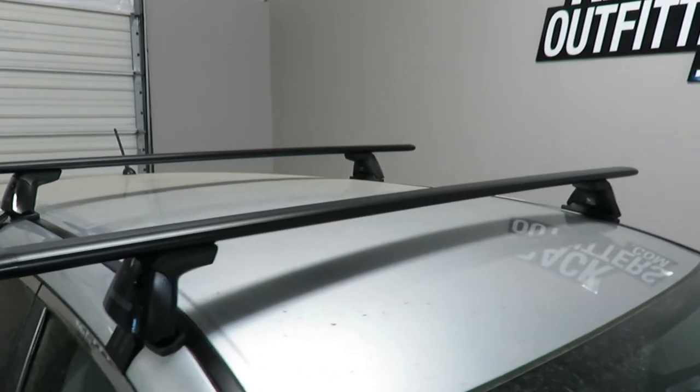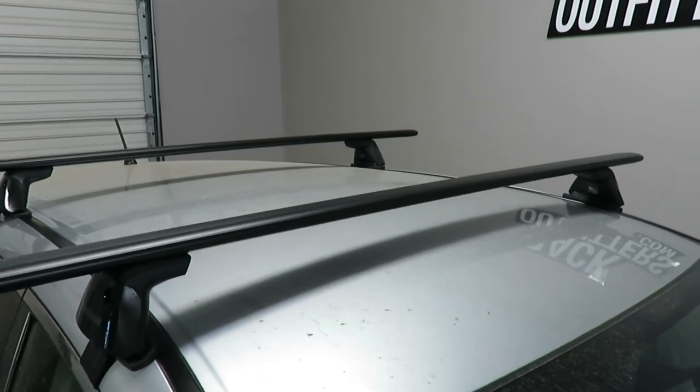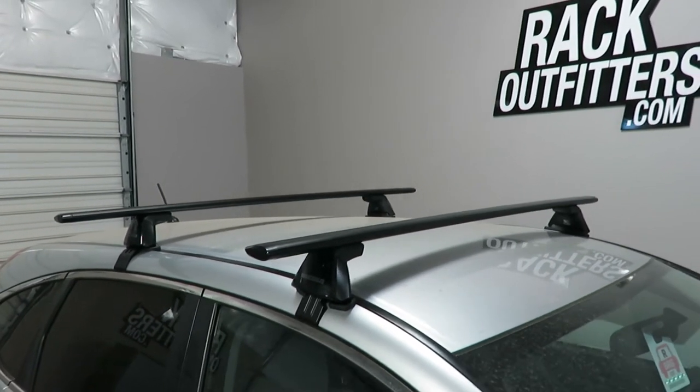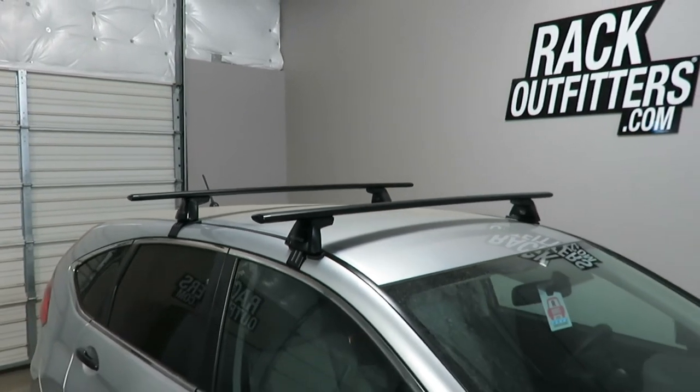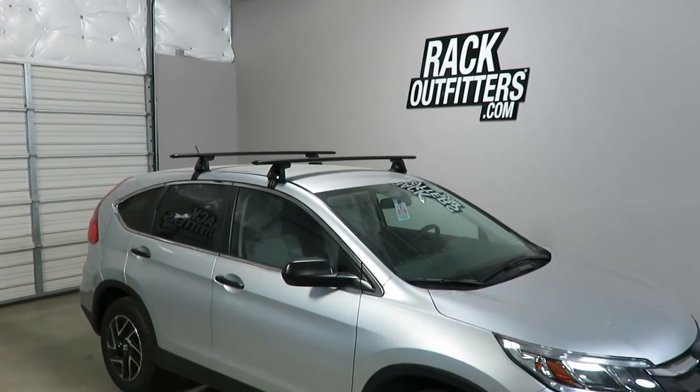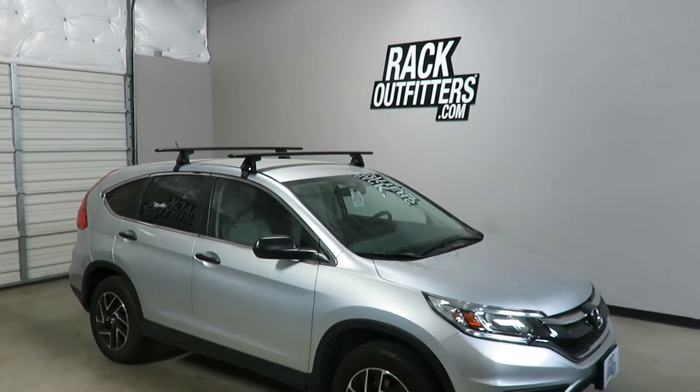There is no interference with the full operation of the sunroof when equipped. This product and the full line of Yakima products are available at rackoutfitters.com. Please visit our site for complete details, our pricing, and our promotions.